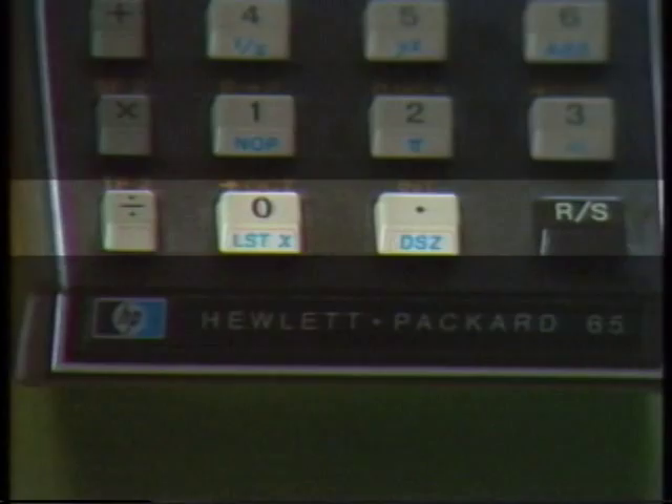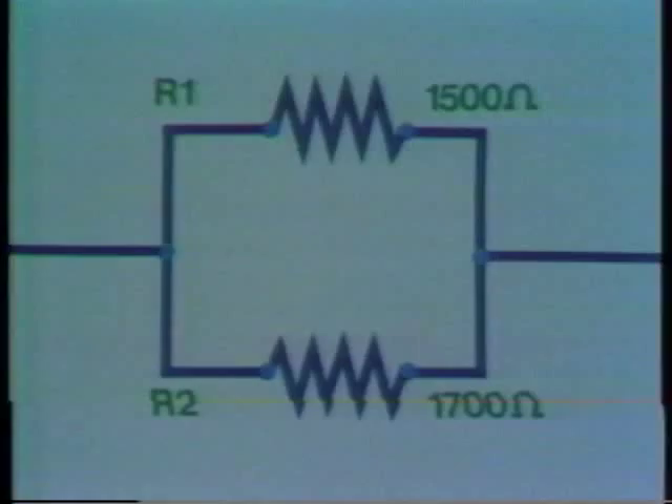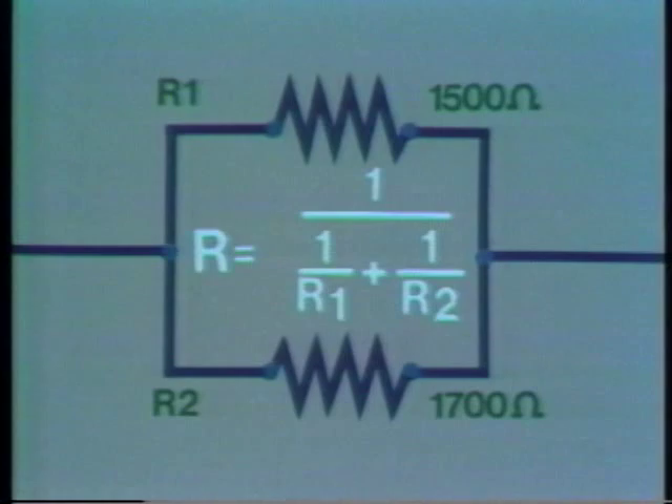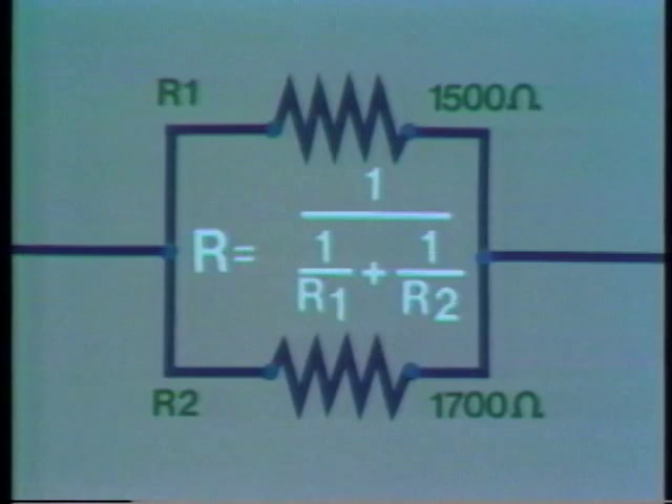The built-in functions of the HP-65 give you tremendous computing power. We'll leave you with this problem: the net resistance of a circuit is given by the harmonic average. Compute R by each formula — in the first case, use the reciprocal key; in the second, use stack manipulation.